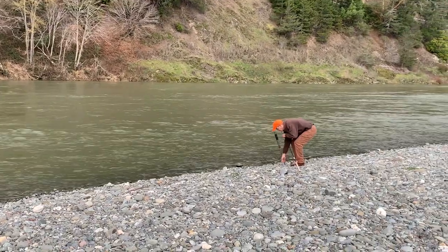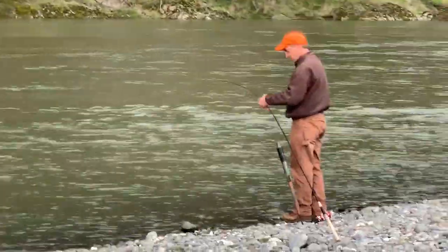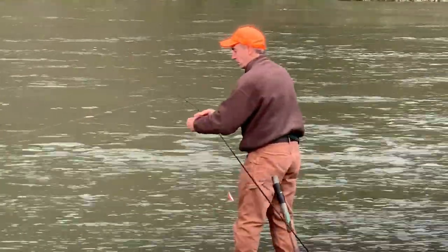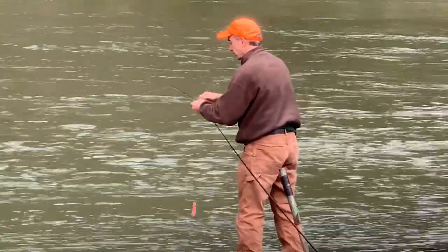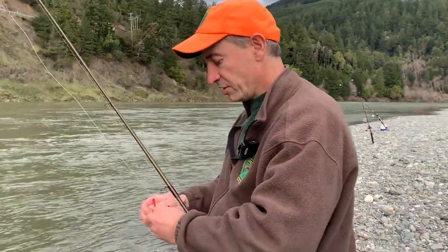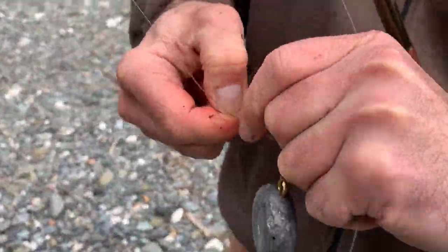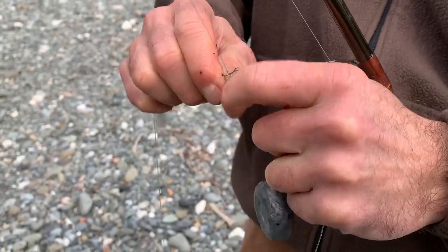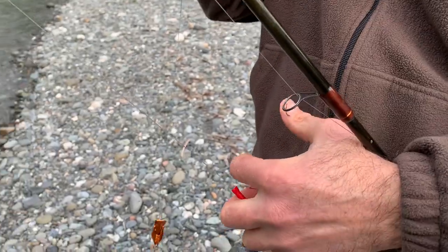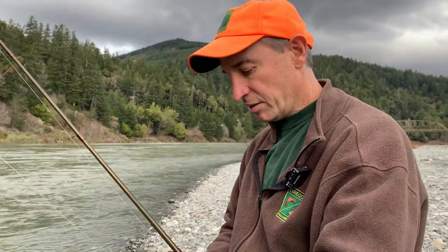Especially when you've got high water, you want to come out and check your gear probably every 15 to 20 minutes. Sometimes you're out here every five minutes if there's a lot of debris coming down. You definitely want to check your gear because the more debris you have on it, the more weight you're going to need to use. Get out and clean off the debris so you don't slide down into some other angler.